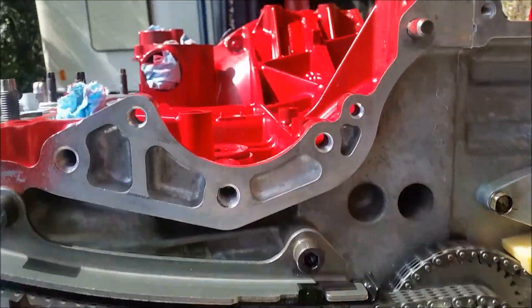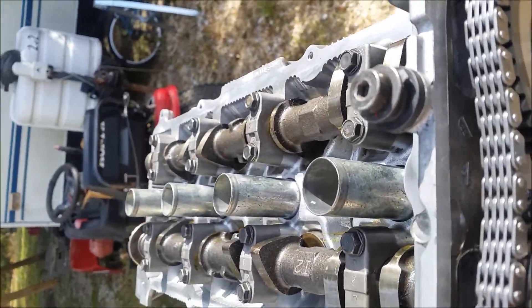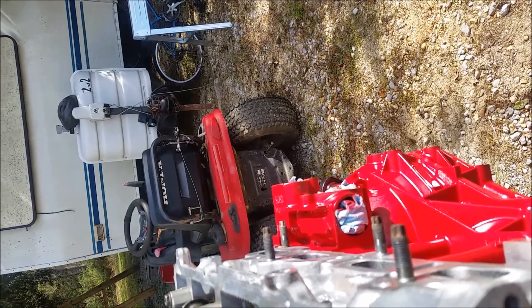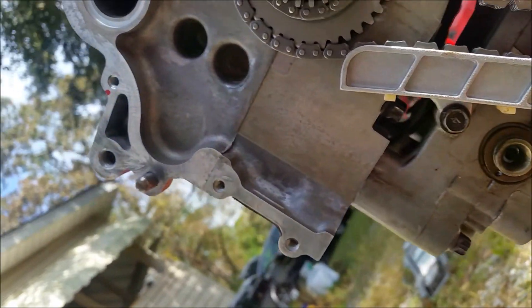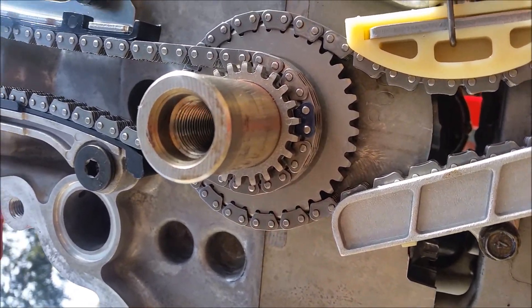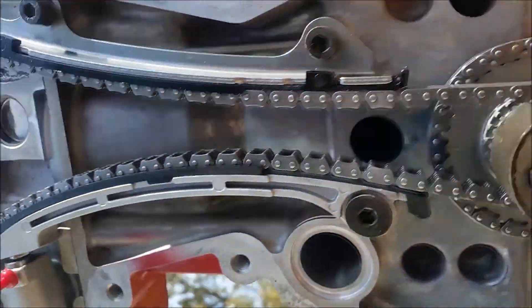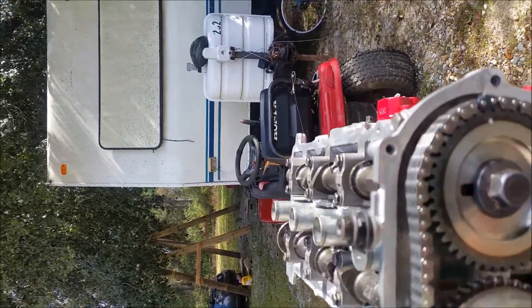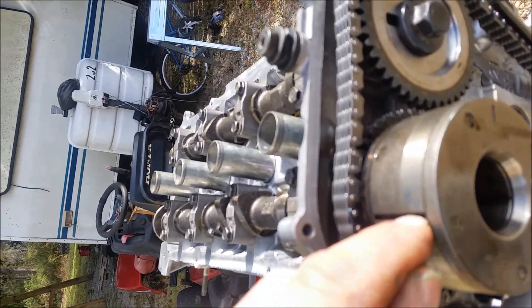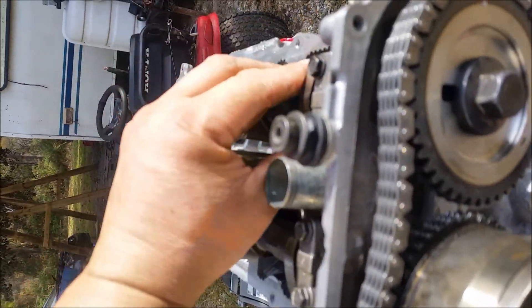Over here there's an eccentric for the oil pump drive — I just slid that on. The proper timing on these motors: this line here goes with that dark link, this line over here goes with that dark link, and there's another one down on the bottom which lines up with that dot on the bottom of the gear. When you do it, there's some slop in here and nothing is really supposed to line up perfectly — the whole timing with these motors is with the links. Don't worry so much about the slack.